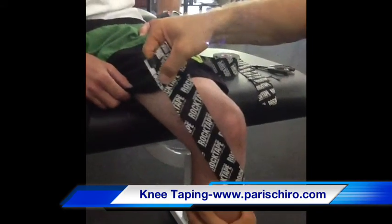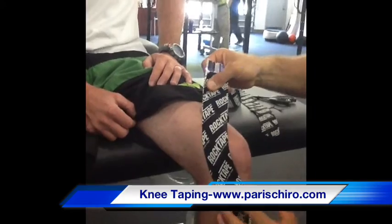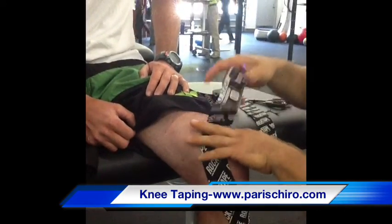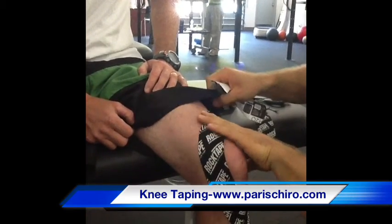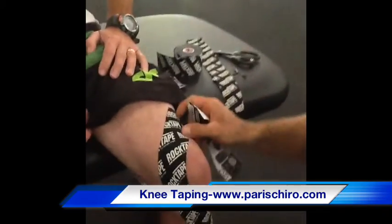No tension at the start, and you're going to pull about 75% tension. Bring it around medial, follow the patella. And at the end it's no tension — leaving about 2 to 3 inches of no tension.